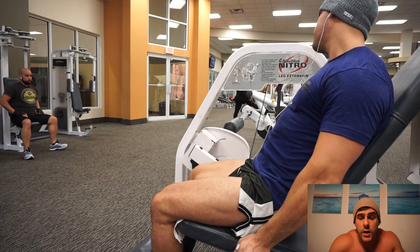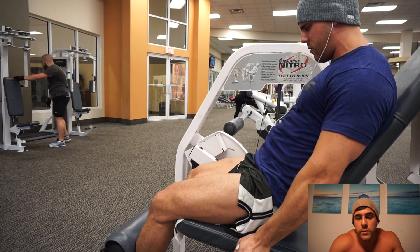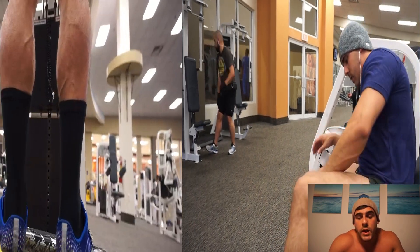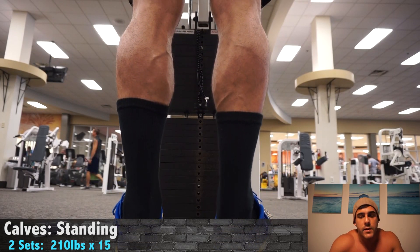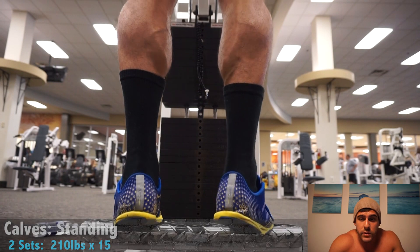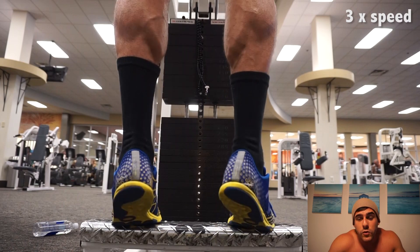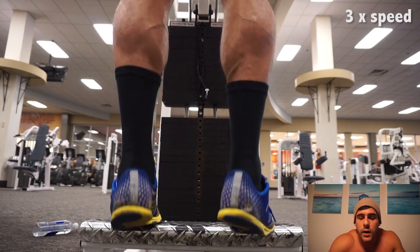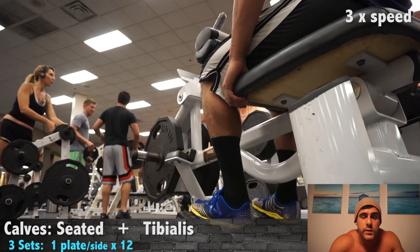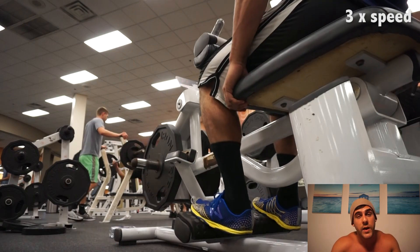A few sets on leg extensions after that — I only filmed the last one. My range of motion is limited on this; that's just how it works for me. I recommend extending all the way if you can, but work within your own limitations. That was about eight exercises for quads, hamstrings, and glutes, then five sets for calves. I recommend hitting legs twice per week and switching up your focus — quads and hams — but it's too much volume for one day, which is why I feel so crappy.